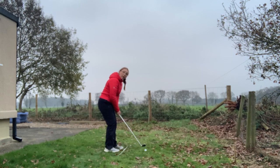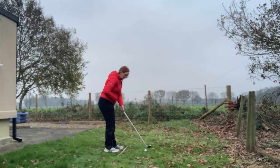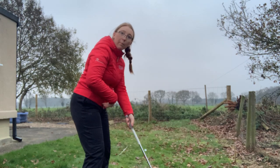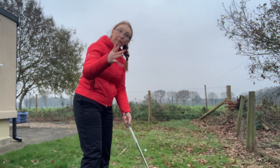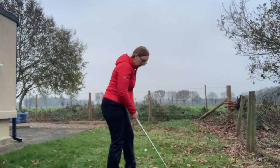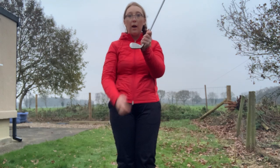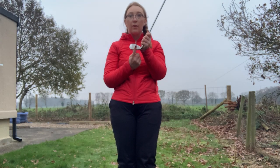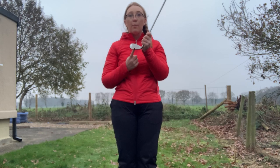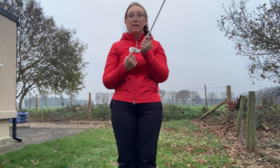Feet shoulder-width apart, weight forward, and then you want to make sure you're a good distance away from the ball and the club. I like to be about an open hand's width between my belt buckle and the end of the club, so my longest finger is touching the butt of the club. If I'm too close it's going to pull the ball towards the toe and I'll start hitting toe strikes; if I'm too far away it pushes towards the heel for heel strikes. Having the correct posture and distance enables nice central strikes.